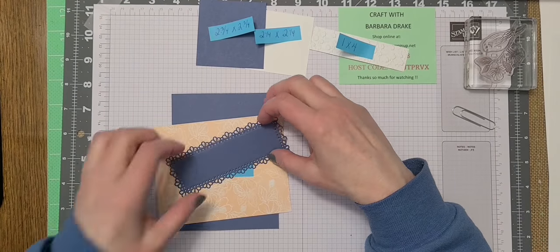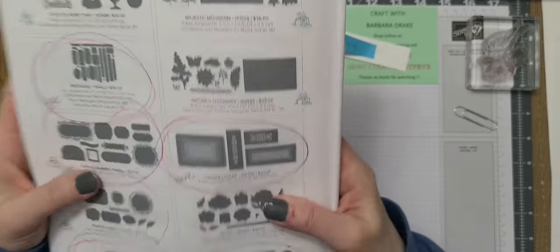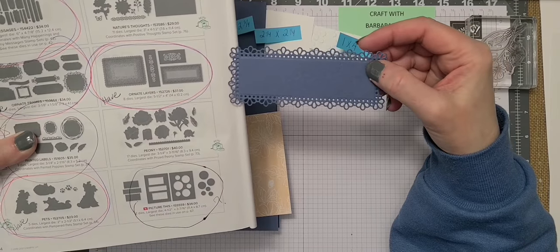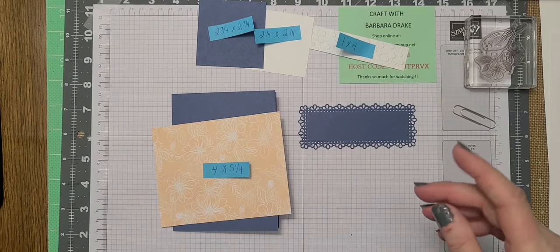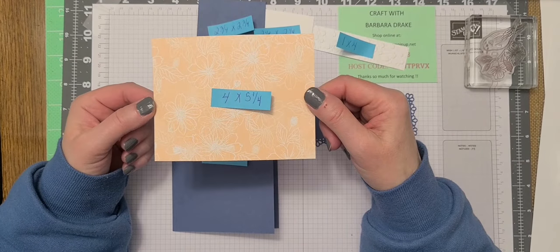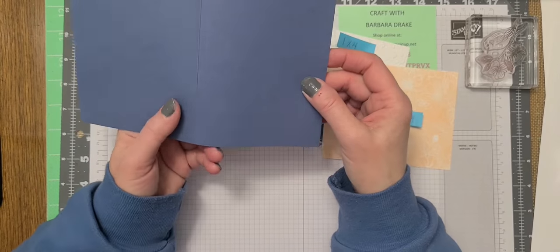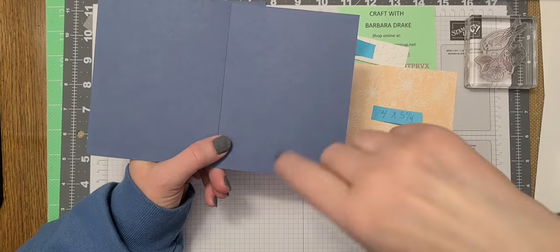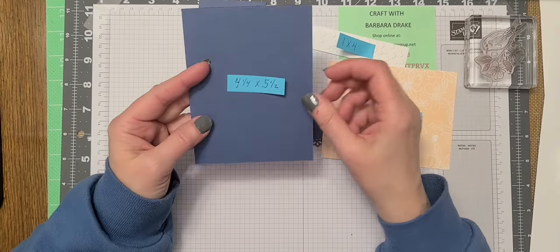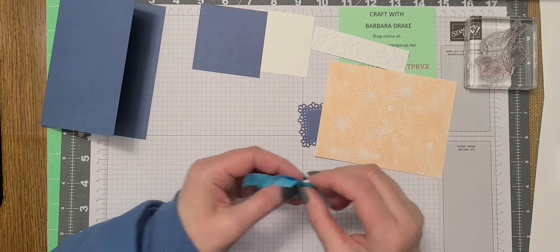This is the Ornate Layers. I used the Ornate Layer die — this is in your annual catalog on page 164. It comes with eight dies, and the die that I used is this one right here, which will look like this when you cut it out. And then this piece here is my layering piece, four by five and a quarter, in Misty Moonlight. This is an A2 size card, four and a quarter by five and a half. You cut your eight and a half by eleven down in half, so you have eight and a half by five and a half and score it at four and a quarter. That gives you your A2 size card. Let me take all my measurements off here and I'll get this card started.